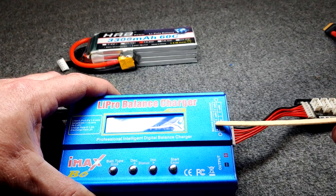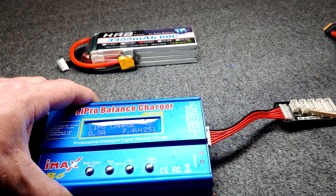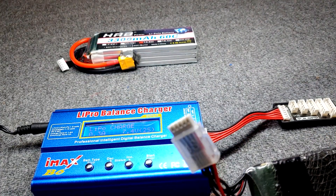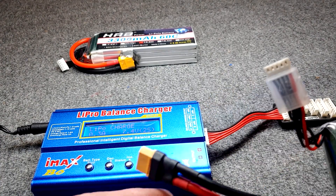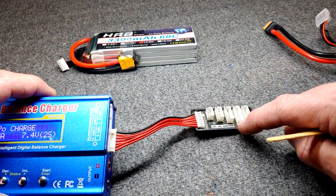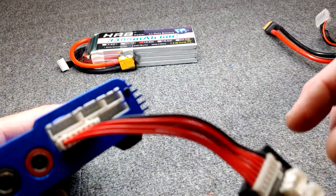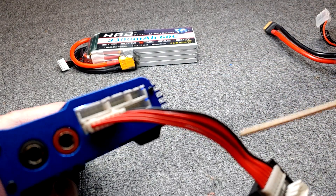You will need a way to connect your battery to the charger, and you will also have a balance lead on the side of your battery — the smaller pigtail with the little white connector on it. Then you have the main battery lead. The balance lead will go in the balance board, or in this particular charger, you can plug your battery directly into the side of the charger.